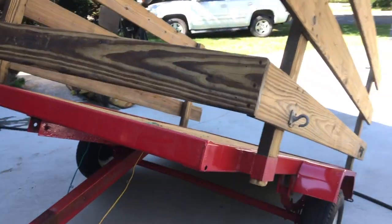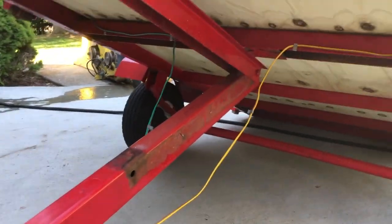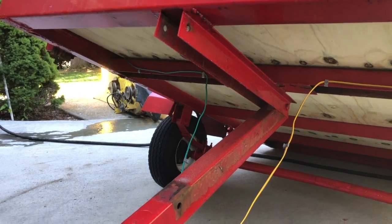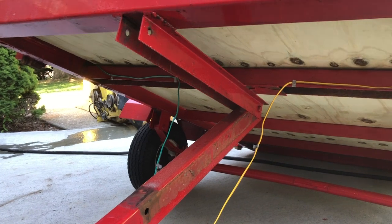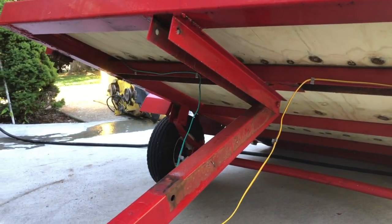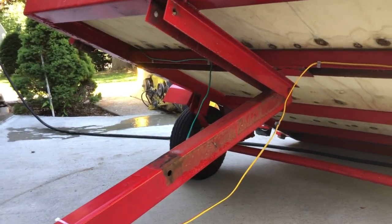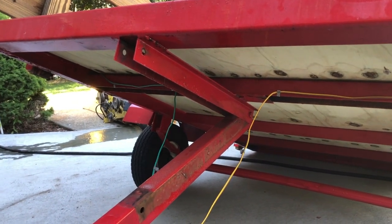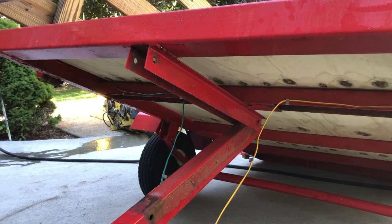I read some stuff and they have a shock system that you can put on here, similar to like the back hatch on your car. So we're gonna give it a shot - we're gonna install some shocks here and we're gonna see if we can actually make this tilt trailer able to drive on and have it come down slowly.